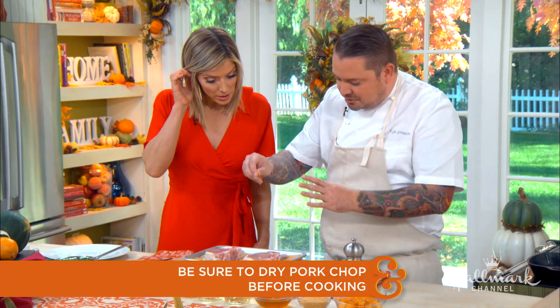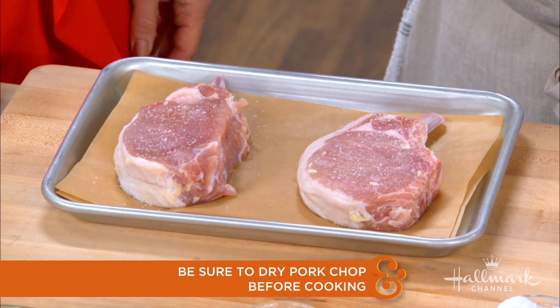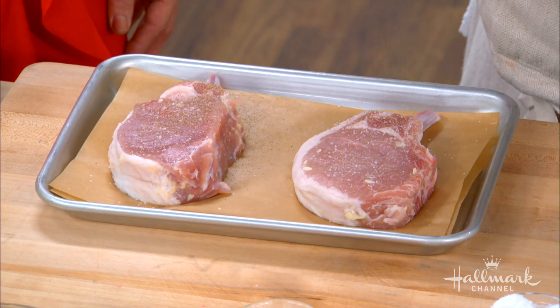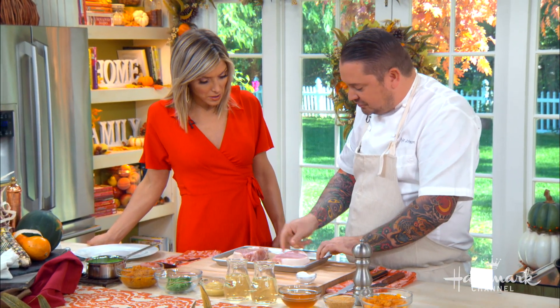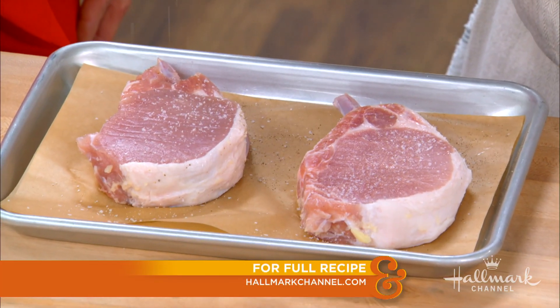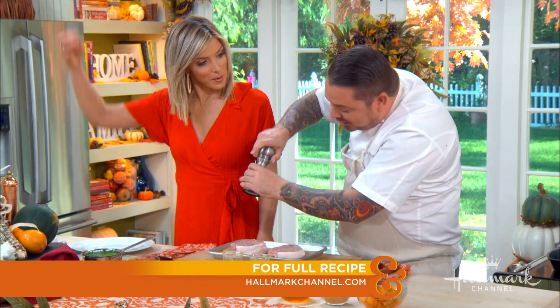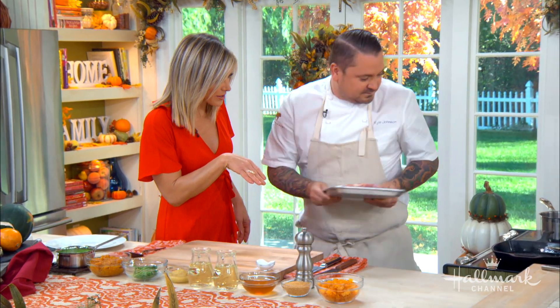We're going to lightly season because we need to take into consideration that the chops have already been seasoned with the brine. I always use fresh cracked black pepper — that's really important. Good peppercorns go a really long way. Be sure to season both sides, and we season from high up to make sure it disperses evenly. So that's not just for show — I'm not Salt Bae.